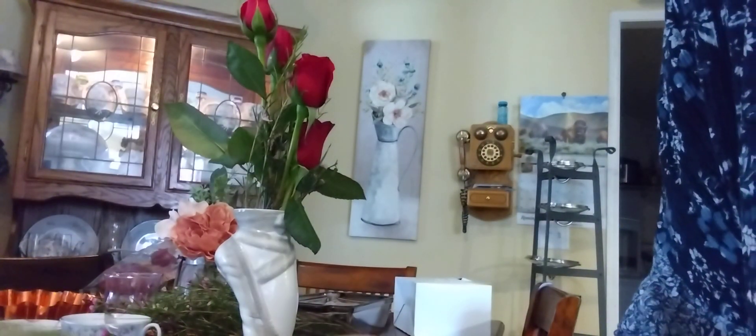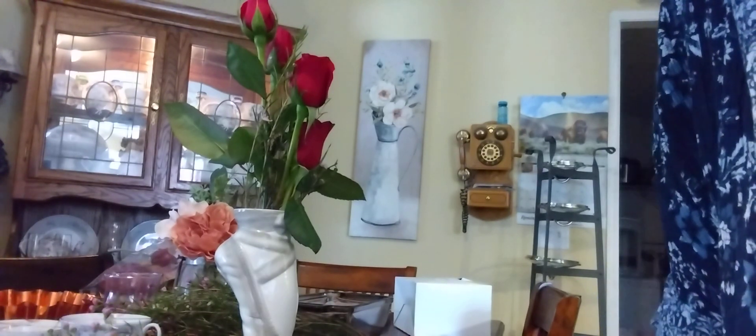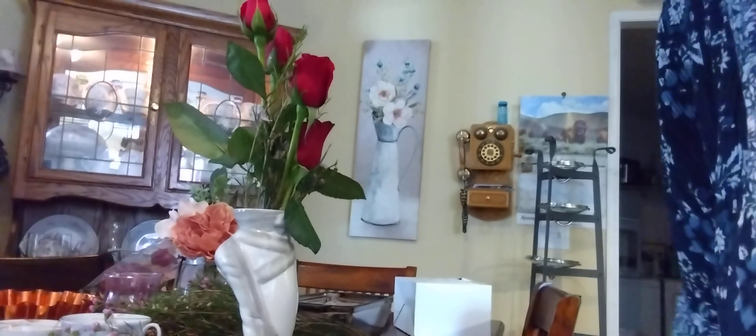And I have these red roses and I am making a bouquet for my granddaughter for her ballet recital. So I'm doing some flower arranging, and we have a tradition.